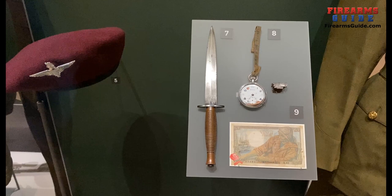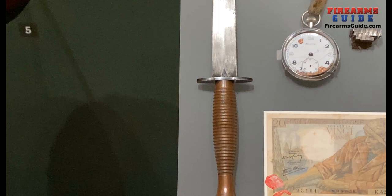Welcome everybody to FirearmsGuide.com. We all know that in the past, all the Special Forces members were carrying different blades when they were going into action.